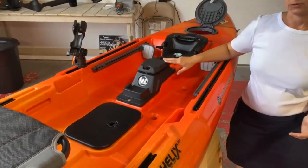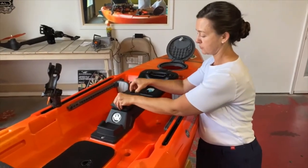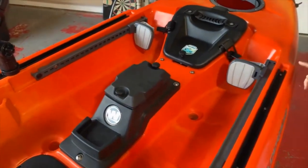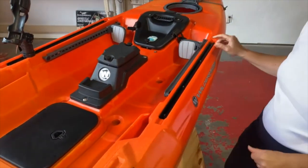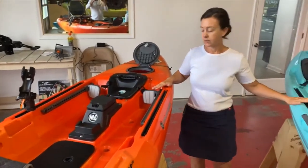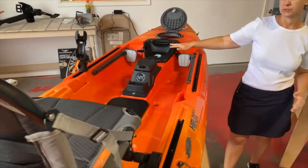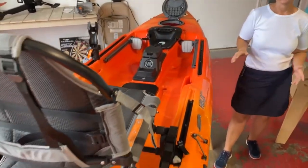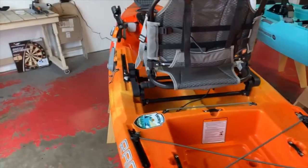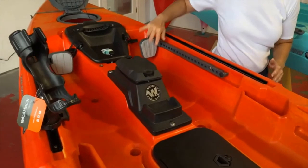You can add a pedal drive. If you don't add the pedal drive, you have another little storage space. There is 24 inches of gear track on either side. This boat, unlike the Recon, has foot pegs. So if you don't want to add a propulsion system and just intend to paddle it, you're going to get a lot more out of each paddle stroke because you've got a place to engage your core and plug your feet in.